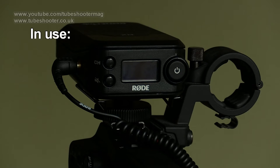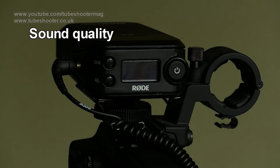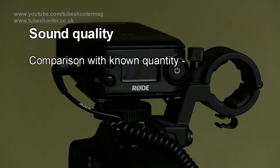So, what's the system like in use? There are two issues to consider in any radio mic system. Firstly, what does it sound like? And secondly, over what distance can it reliably transmit and receive? The first question breaks down into two further elements: what does the microphone itself sound like, and how does the transmission and reception process affect that sound, if at all? To start with, let's get a baseline by comparing the supplied Rode mic with an industry standard Sony ECM77.